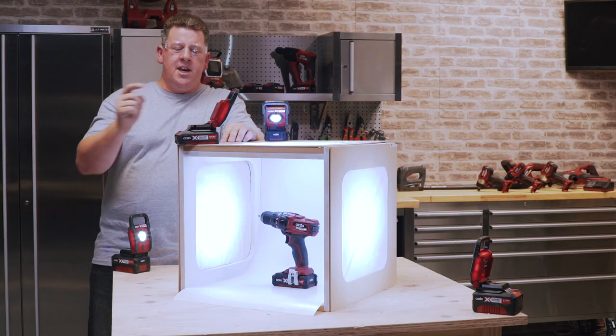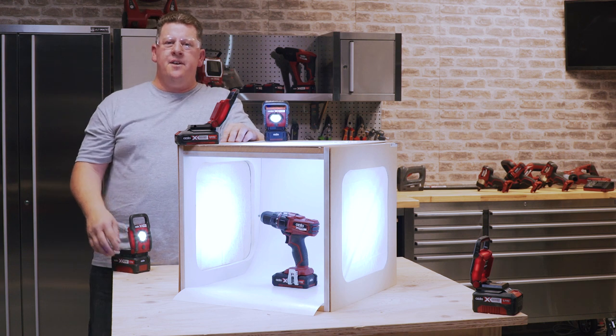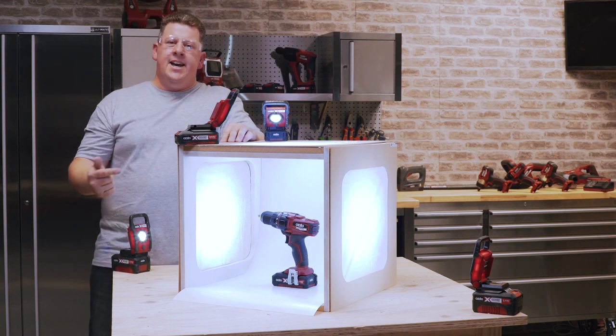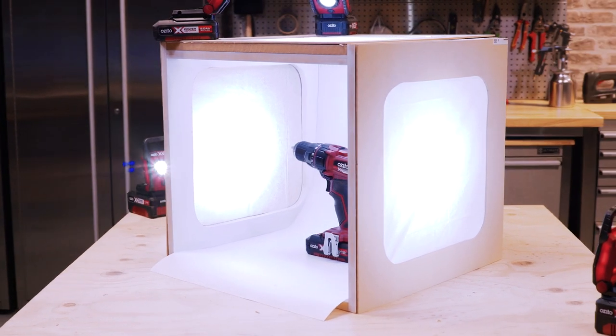Well thanks for sticking with me. This light box is ready to go — ready to take photos of those cool items you have or those things you might want to sell. Hopefully I've given you a few tips and tricks along the way, and I look forward to seeing you in the next video.